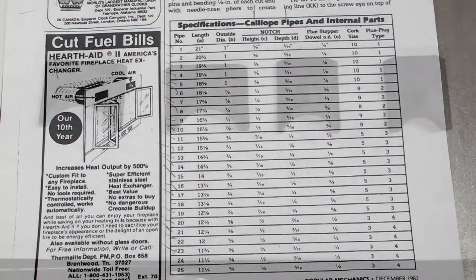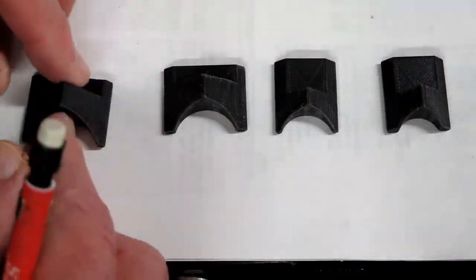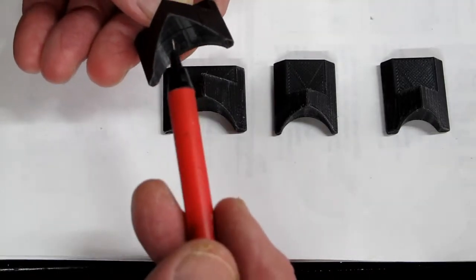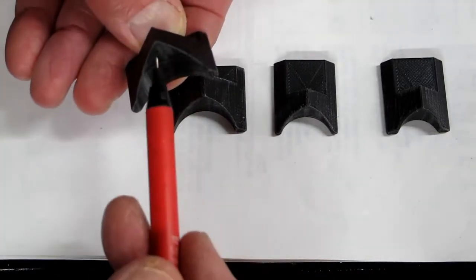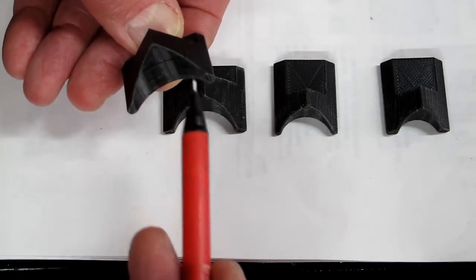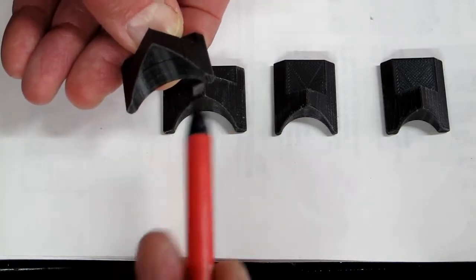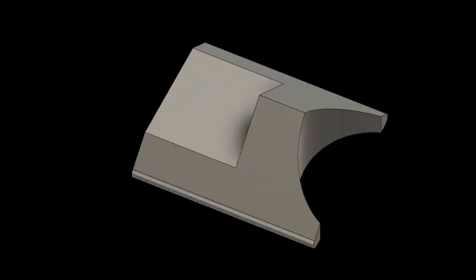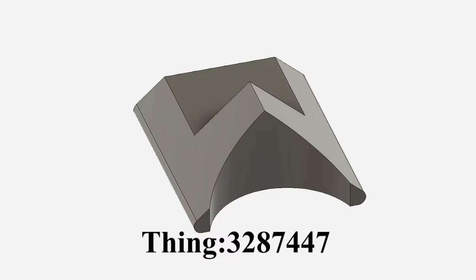I've drawn some marking gauges and printed them on the 3D printer. This one is for 1 inch — this is the height of the notch, and a line across here would be the depth. For anyone interested in building this calliope, these marking gauges will be on Thingiverse under my name.